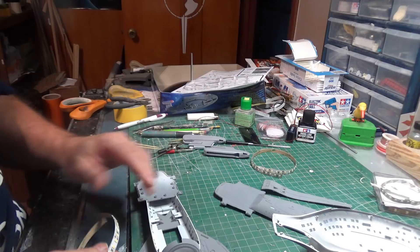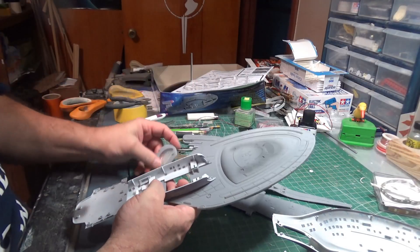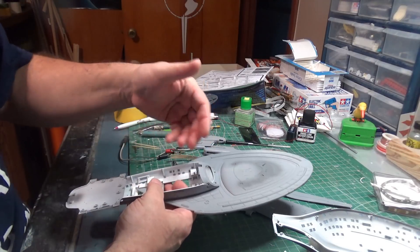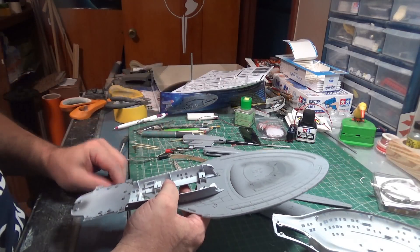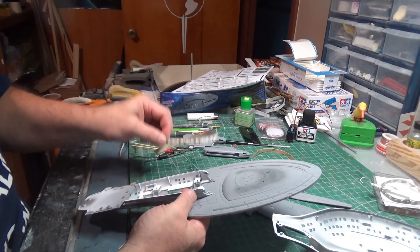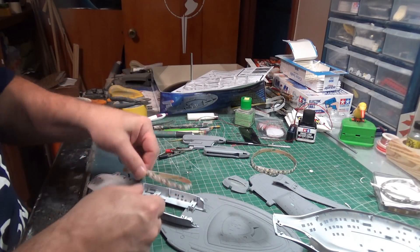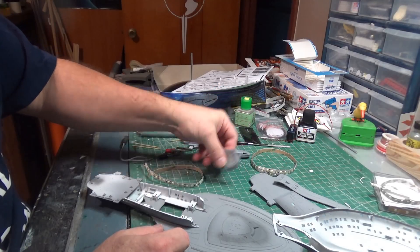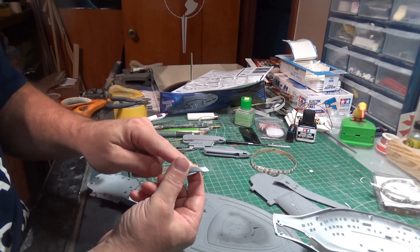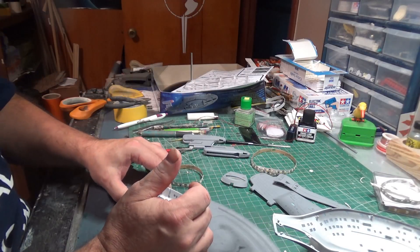I'm also wondering whether, like in the first strip I did, I put a strip of blue LEDs behind the clear insert — you remember that, that was only on last week's video. I'm wondering if I need to do that again this time, or would it be more efficient to simply put a white light in here and paint this blue? That way I get away with just putting white lights in here — the blue would be handled by the paint, not the color of the LED.